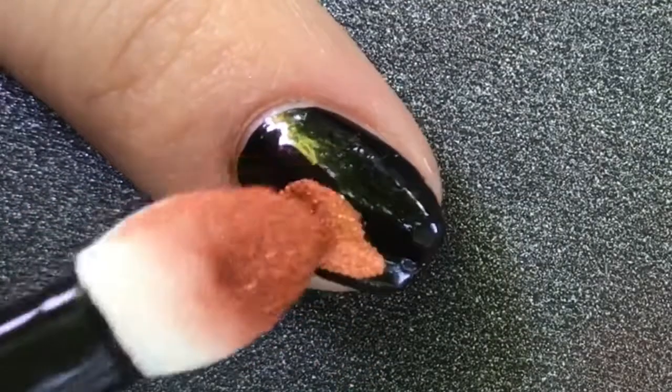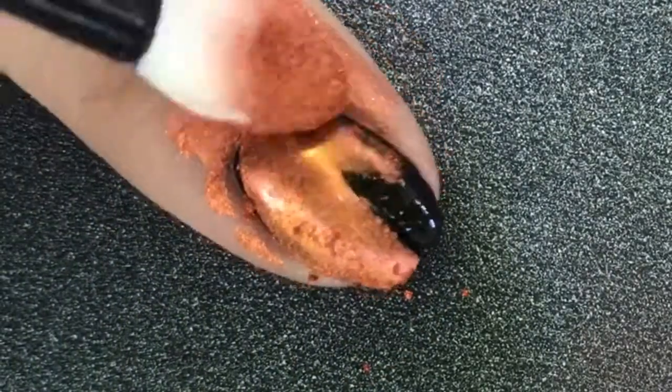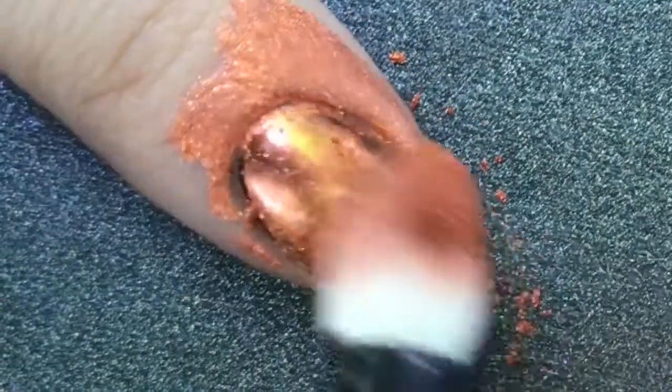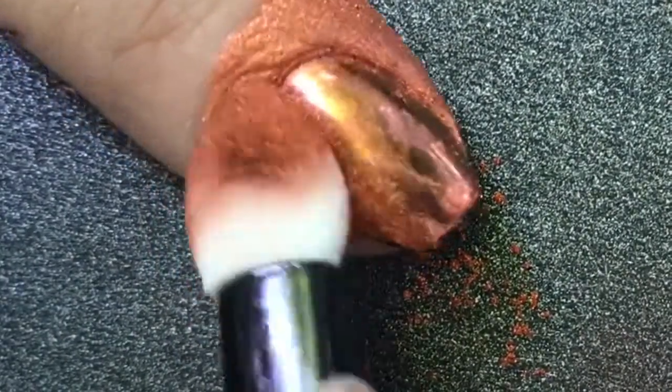Right away as I'm putting it on, it definitely looks more copper than rose gold, but I'm buffing it in. It's still a little bit powdery — I think I used way too much powder. You really only need a tiny bit. But it's buffing into the nail super, super easily, and I definitely used too much. It is all over my finger.